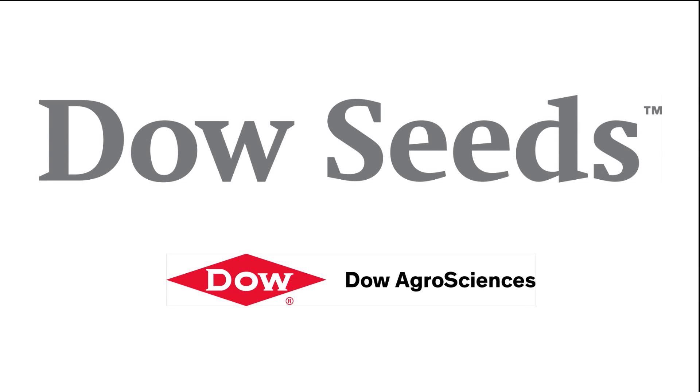This is the farms.com soybean report brought to you by Dow Seeds, leaders in customer-first technology. Hi, I'm Tim Borough, commercial agronomist with Dow Seeds. Today I'd like to speak with you about what to look for when your soybean crop is emerging to see how well it's doing as it starts off its life.